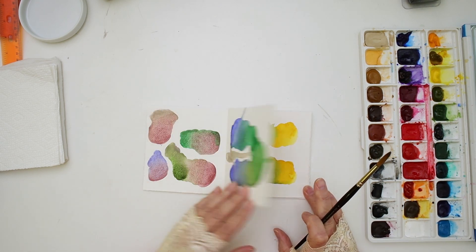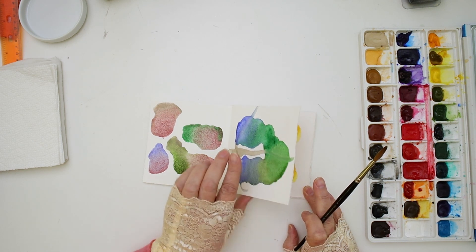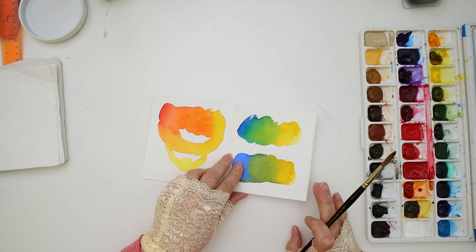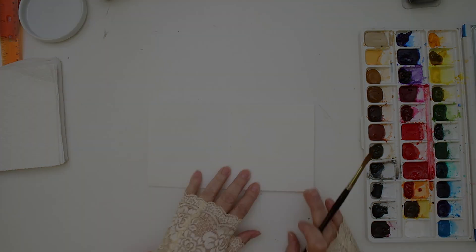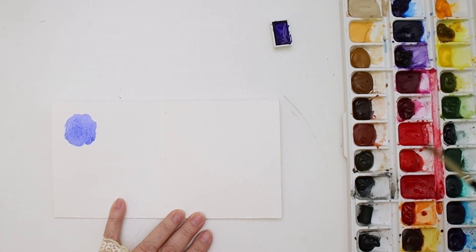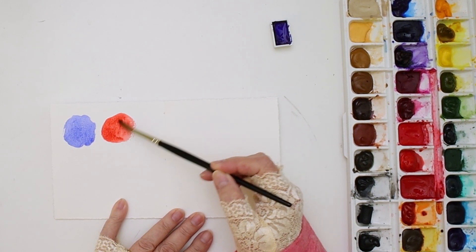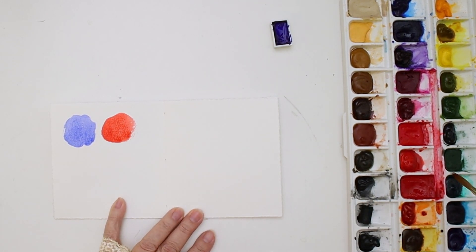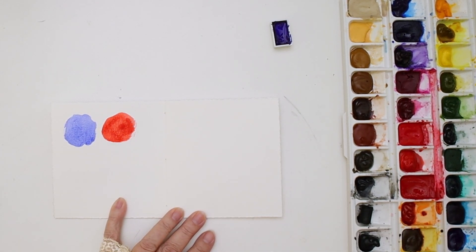I usually buy watercolor in the sheet and I'll break down the paper into sizes. The scrap pieces that are left over are still useful — I never throw them away. Sometimes I'll make little pamphlet sketchbooks with them and use those to experiment in, trying different color combinations, or testing new paints on different kinds of watercolor paper. Sometimes I experiment with different pens.